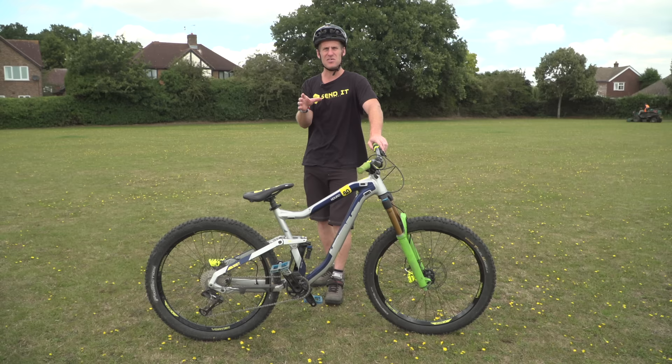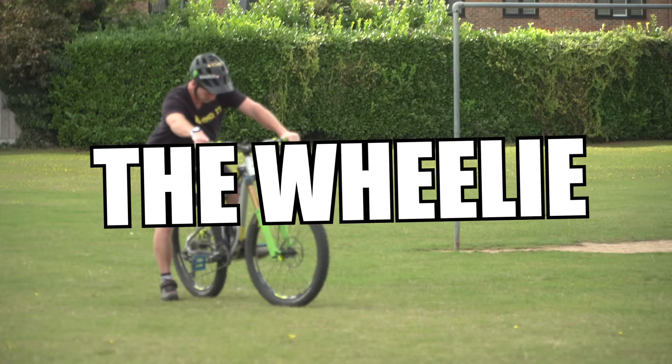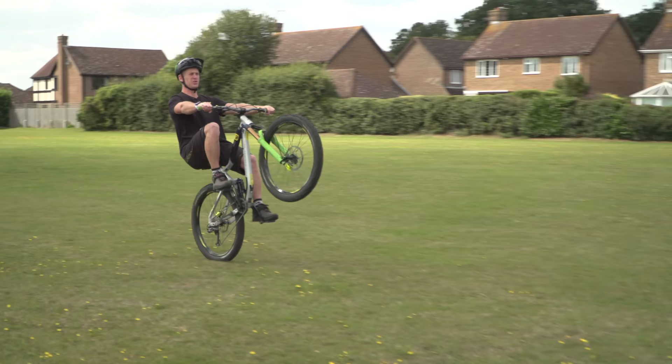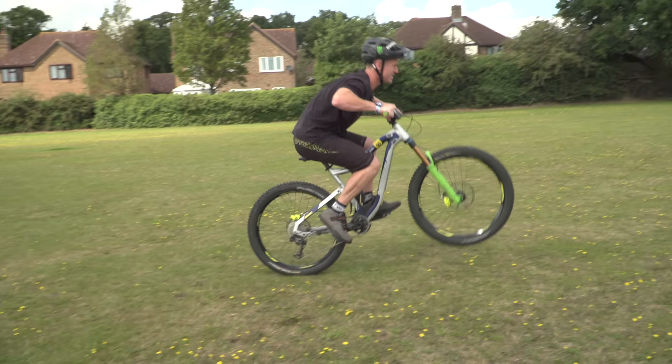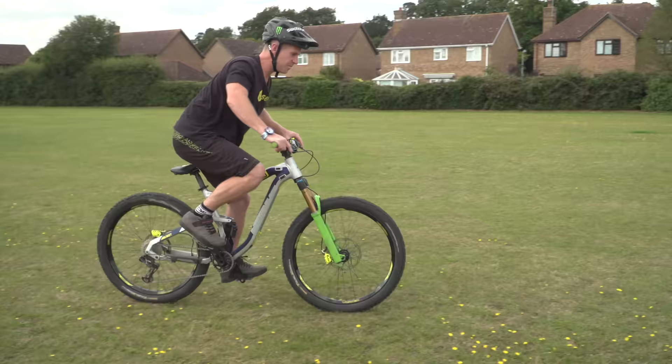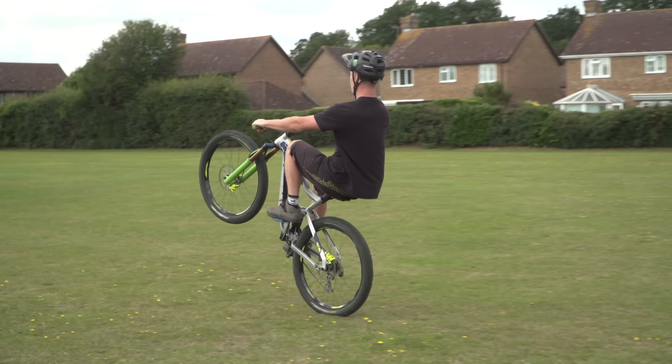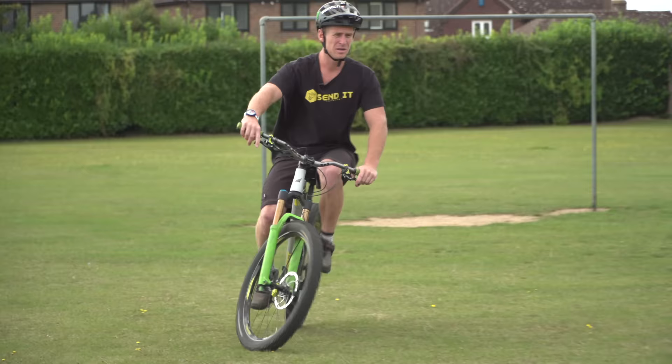This is the wheelie. For the wheelie, I've put my seat up a little bit. Once you get used to it, you won't need to do this. But you want to be in a low gear, power, lean back and as long as your arms are straight like this, you'll be able to get up. If you're struggling with the wheelie from a sitting down position, you can start standing up and just lunge into it like that. And if you're a smaller person, that's going to help you out. The most important thing really is the arms straight and a low gear and you'll get the front wheel in the air.